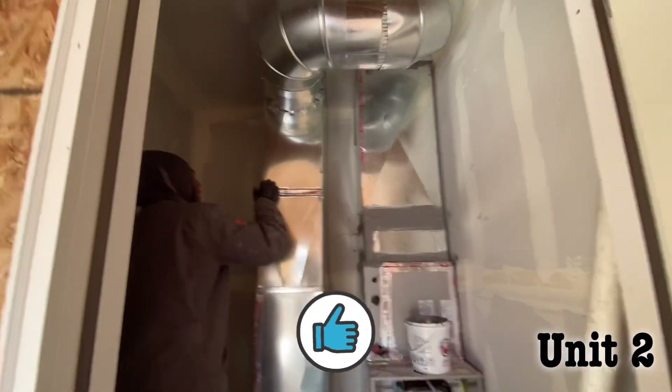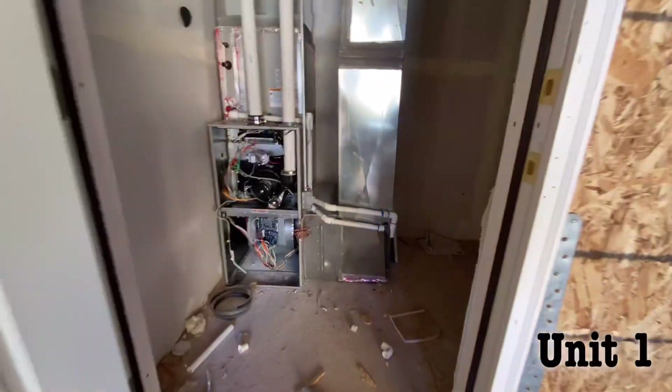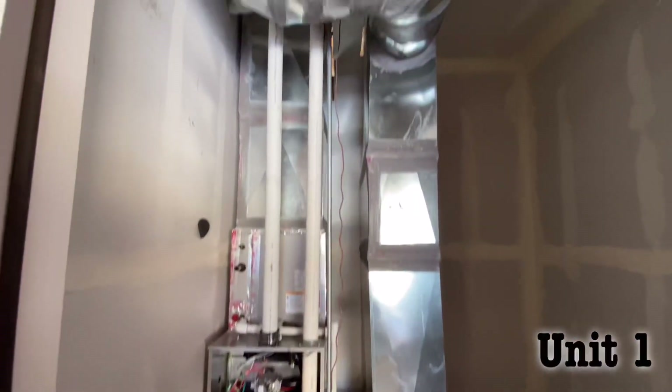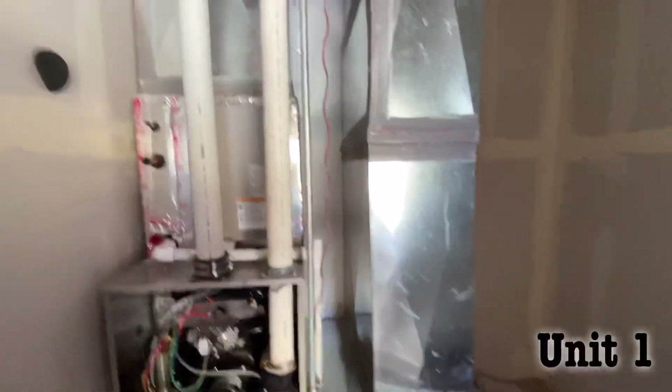You got to reach with that, Pookie. Can't even reach all the way. Got to return. We got the drain in. Flues. Electrical. It's the B vent.